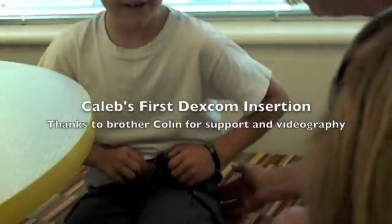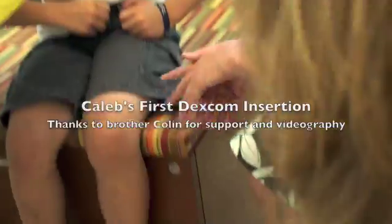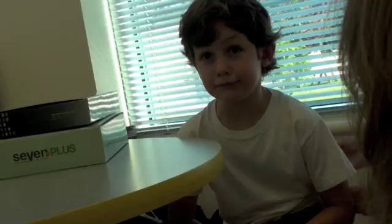We're going to do it while you're sitting, because that way I'll make sure I don't put it in a spot that you're going to sit on. You're okay with that? Yes. Okay, so let me just look, okay?